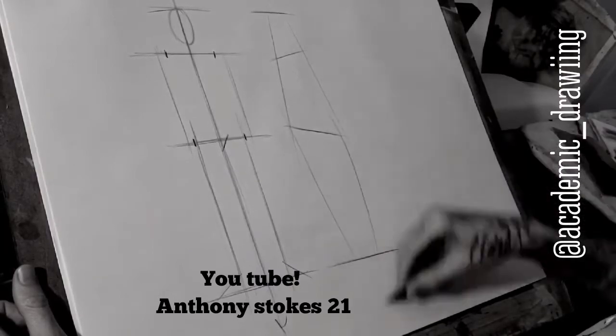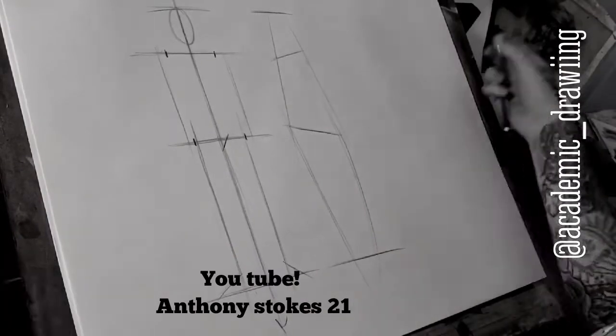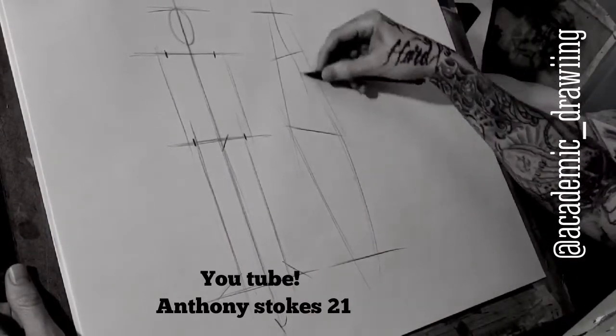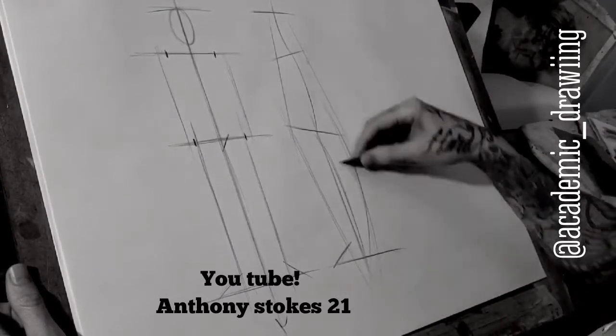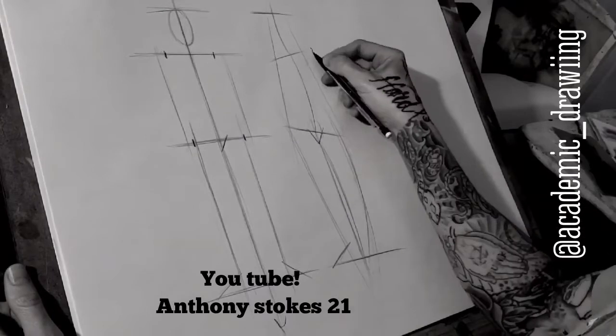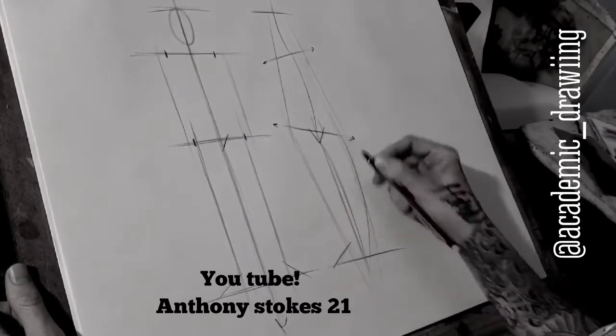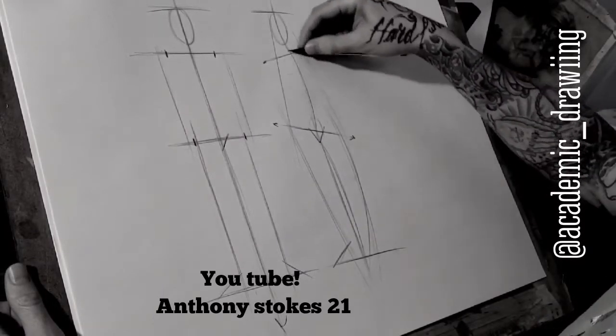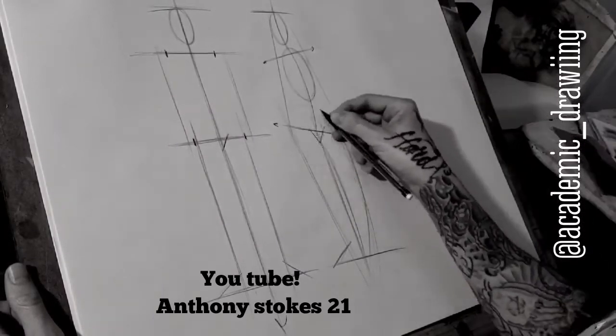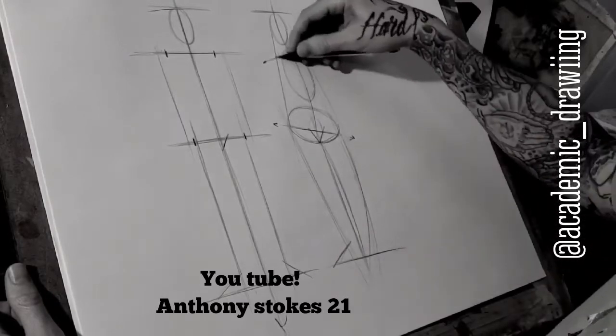In this next pose, this is contrapposto, so we've got some opposing angles happening here. I looked for the big shape on the outside and then began to find the internal gesture. You can see that it was an S curve — look at the inside of the figure, there's an S curve. Then I put the head there, the rib cage, and the pelvis.